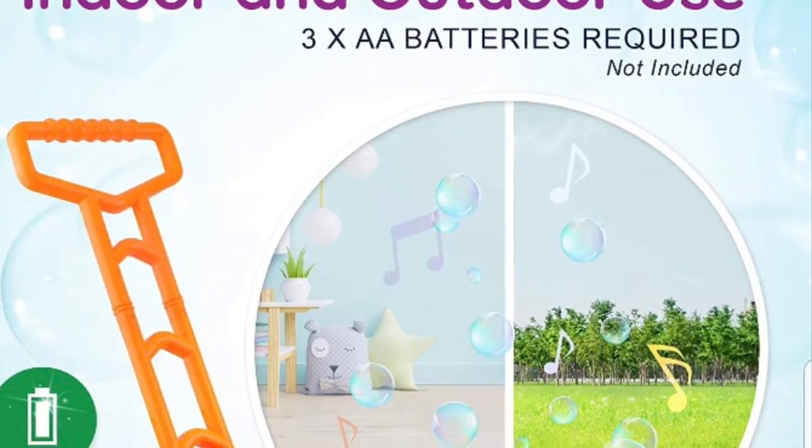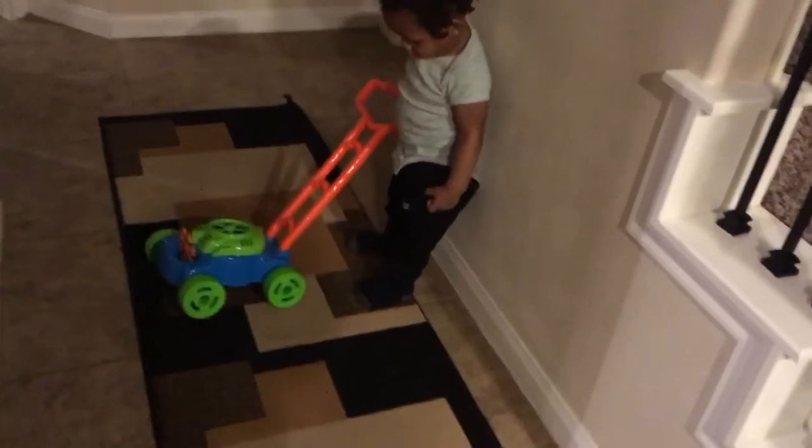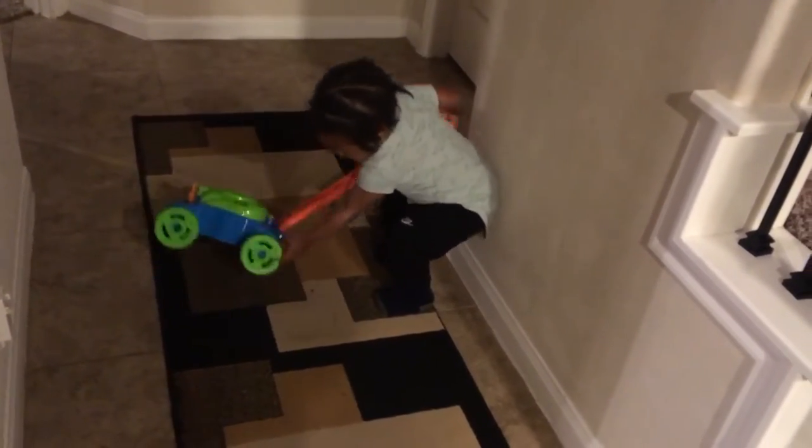So I wanted to share a quick little video of him playing with his Bubble More Bloor. What happened to you when you're tearing your wheels off?